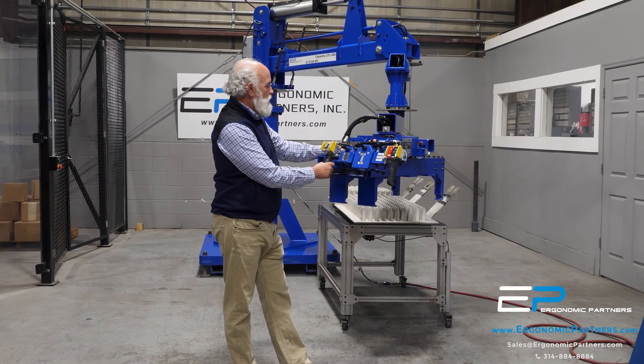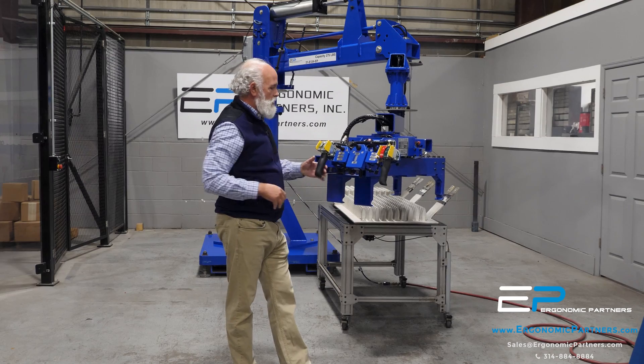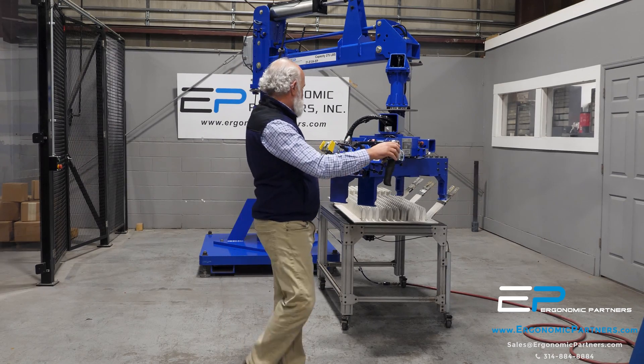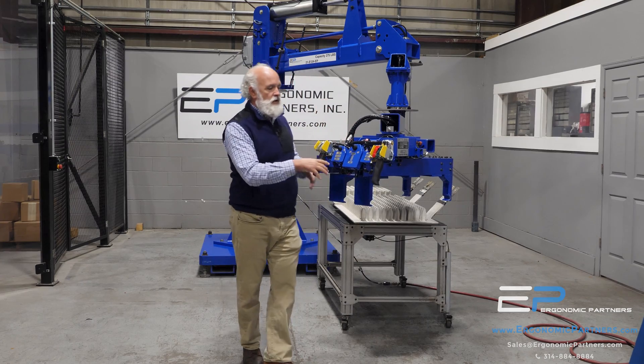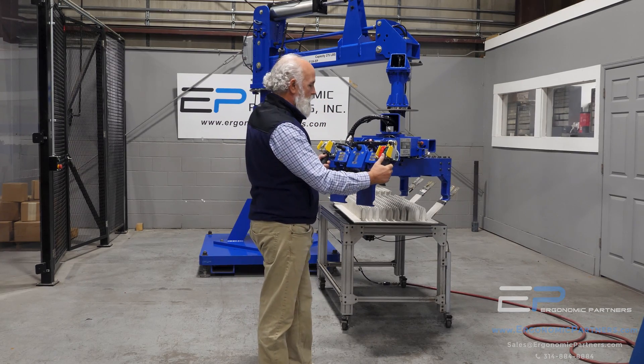Hi, we have a custom rigid manipulator for the medical equipment industry. It is basically to grip these molds. We're going to grip them at a pitch of 90 degrees, and it's going to load onto an oven line.